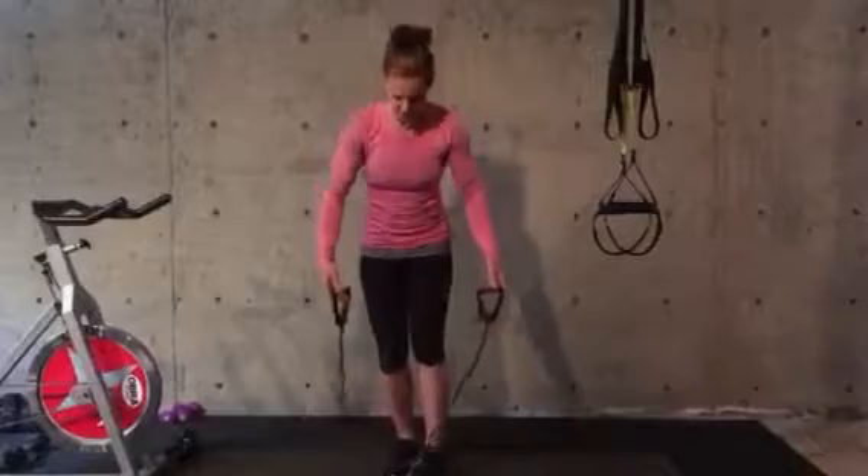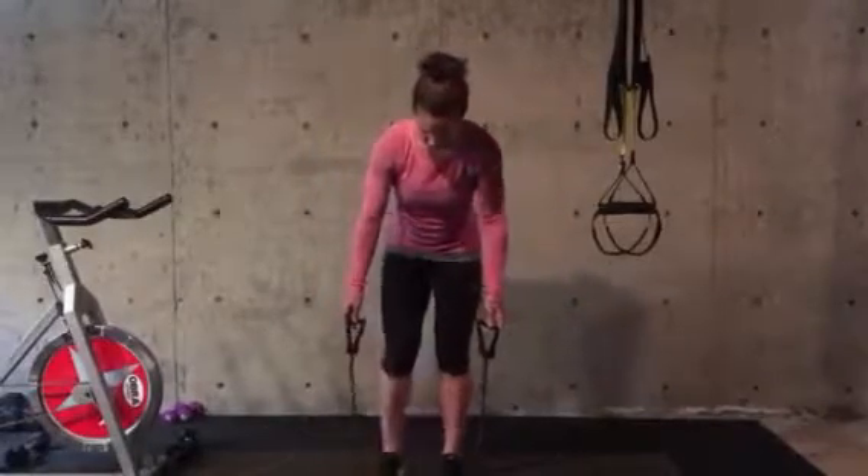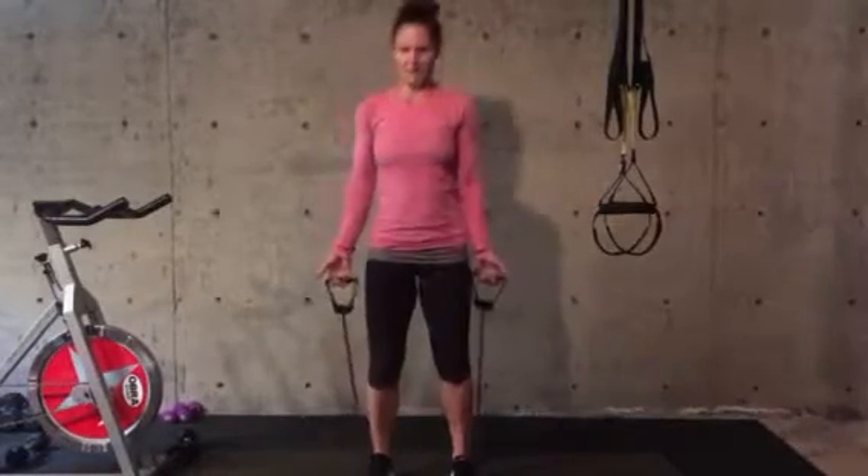The next exercise is band biceps. Step your feet hip distance on the band, soften the knees, keep the shoulders back, and bring your wrists up towards your shoulders. Make sure that your elbow stays underneath the shoulder so it's not moving forward in space — it's staying right underneath the shoulders.